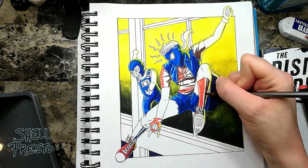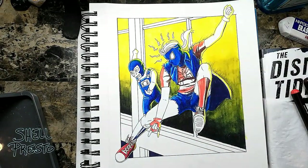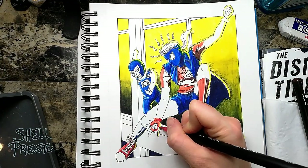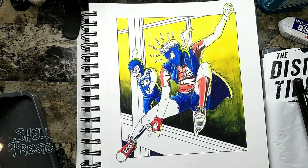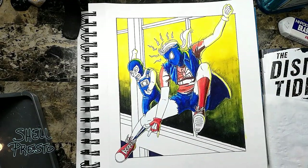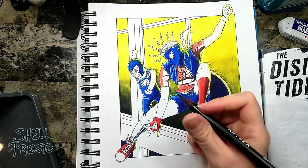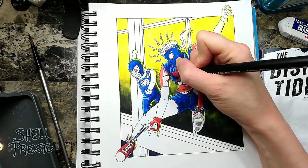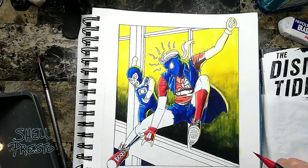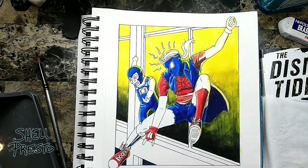All right, let's talk about those Arteza real brush pens. I said in a previous video that I wanted to see if you can use them without water, like a stand-in for alcohol markers even though they're water-based, watercolor-ish pens. And the answer I've discovered is yes, but only if you don't want any really light colors.